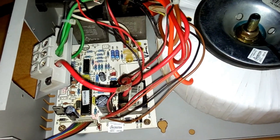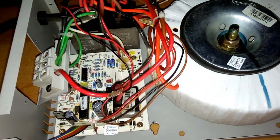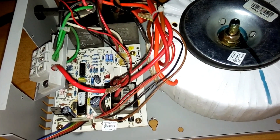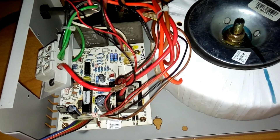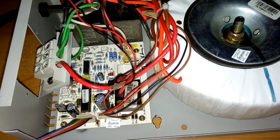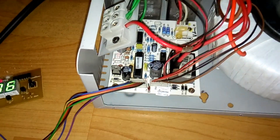This stabilizer was having a problem of lower voltage output. When the input voltage was around 200V, the output voltage was around 160V, and the AC outdoor unit was not running. That was the problem.